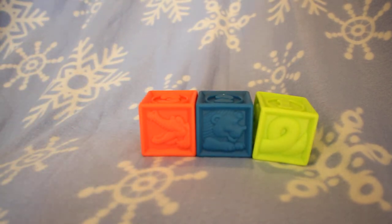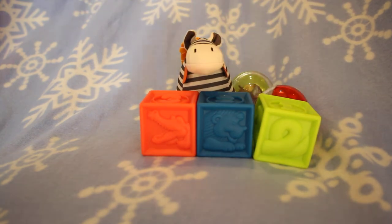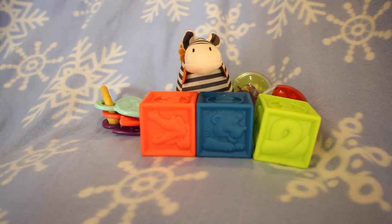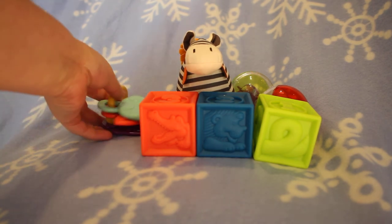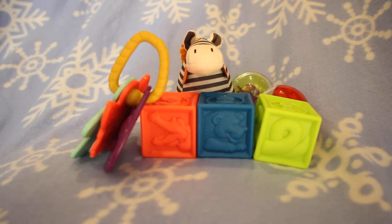No matter how old your young Baby is, it's never too early to start teaching them skills. And with this set, in addition to the drum, it comes with many toys that will help Baby. The best part about it is that this drum is very portable and has basically everything you need. So if you're going for a day out or on a small vacation, pop everything in the drum and you're good to go. Baby has everything they need and will keep them busy for hours on end.